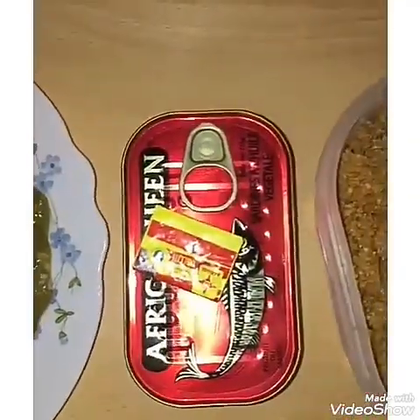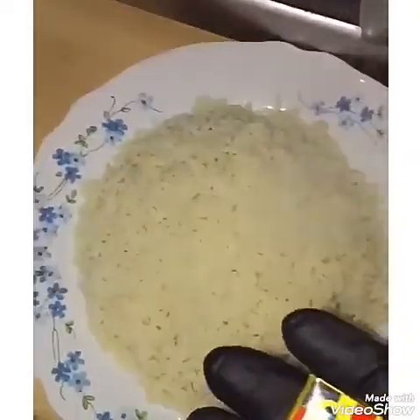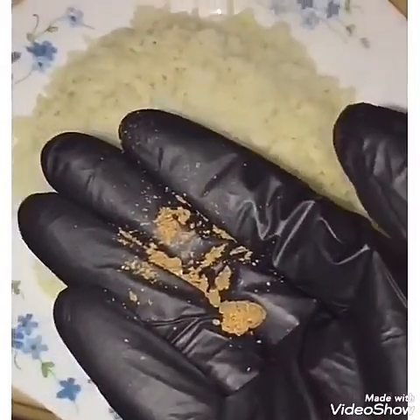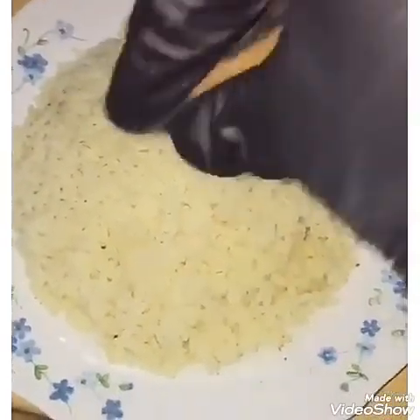We have the jumbo maggi and the sardine with the berni seed. Here we go — this is the rice. We finish boiling the rice. We have the jumbo maggi and we put it on top of the rice.